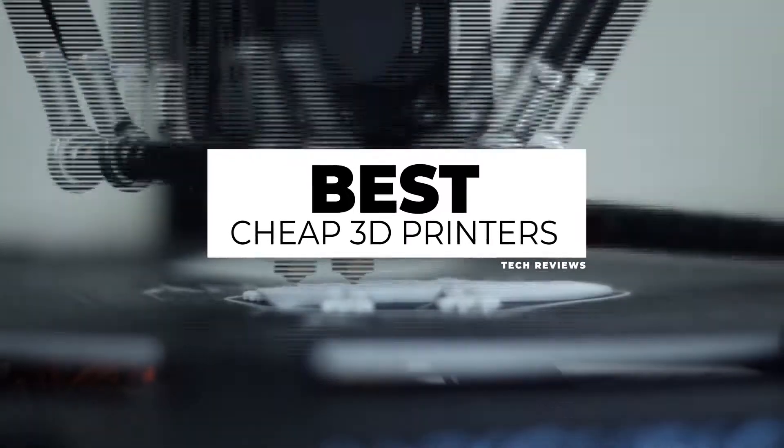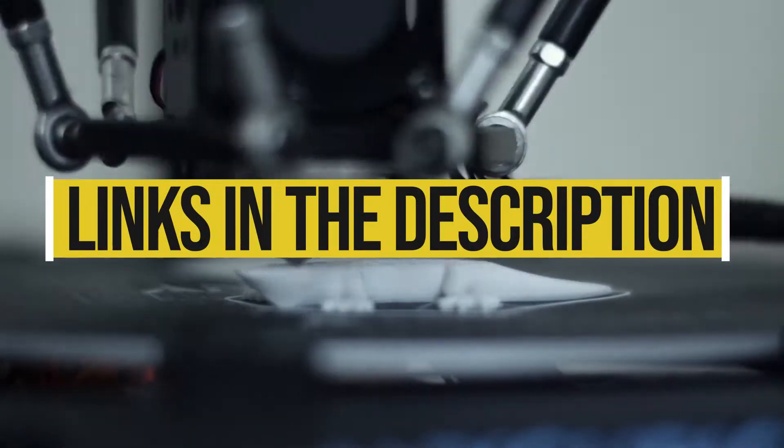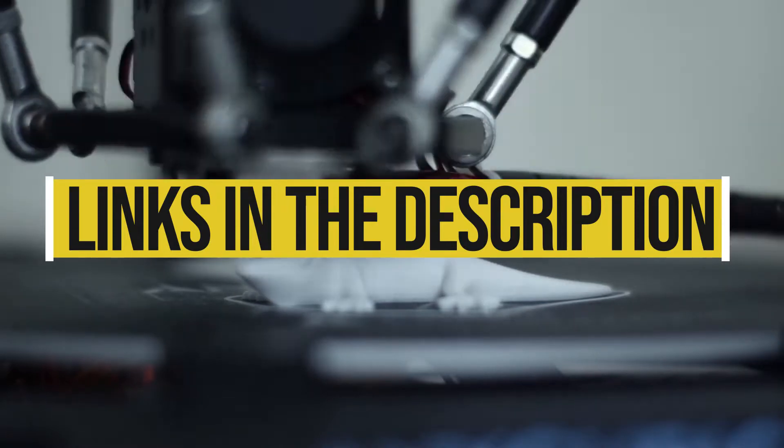Hi guys, today we are reviewing the best cheap 3D printers under $500. You can check out the description section below to find the links of the products featured in this video.